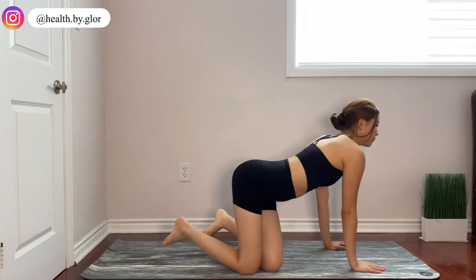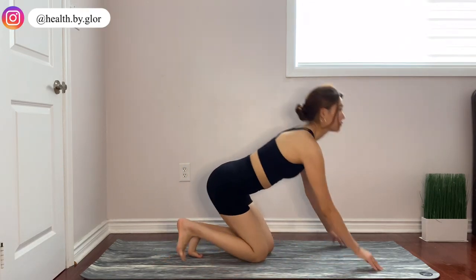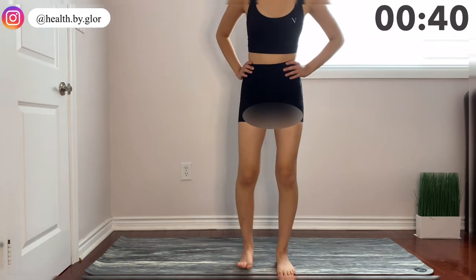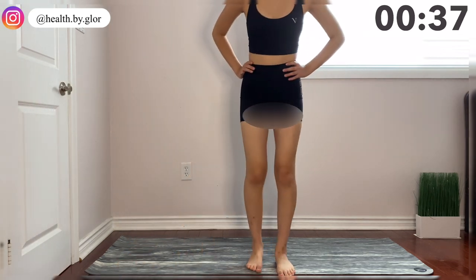Hey guys, my name is Gloria. Welcome to my channel. Today I have a 7-minute booty workout that I'm going to be guiding you through. So let's get started with our first exercise.